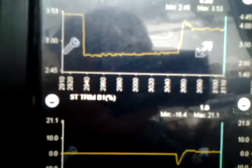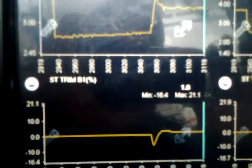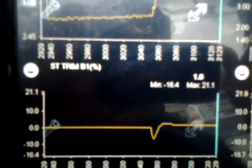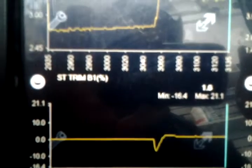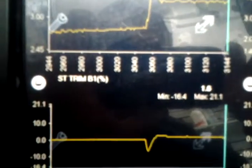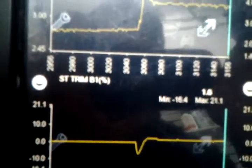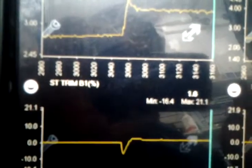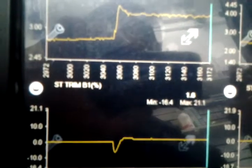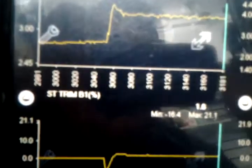Short-term and long-term fuel trim act the same way as usual. Be careful: when you use a scanner in generic mode it will convert everything as an O2 sensor reading because generic mode doesn't recognize AF sensors. If you use OEM software, make sure you confirm whether you're testing an O2 sensor or an AF sensor. I hope everything is clear — good luck everybody, and stay tuned for the next video. Bye.